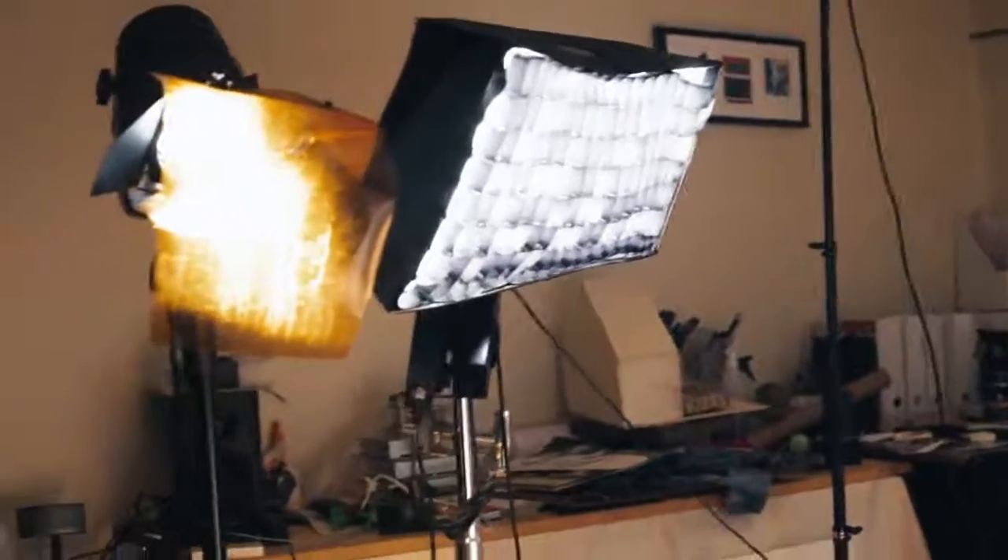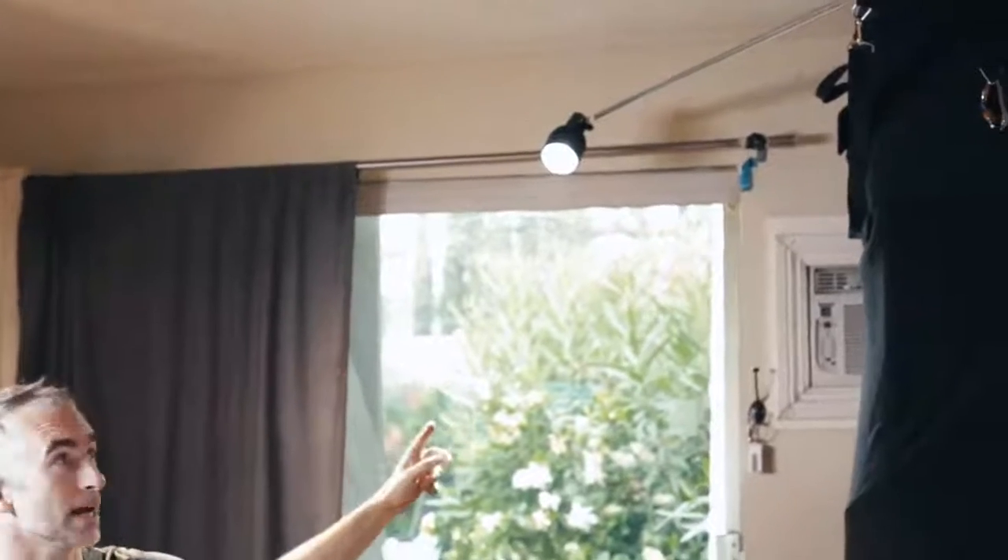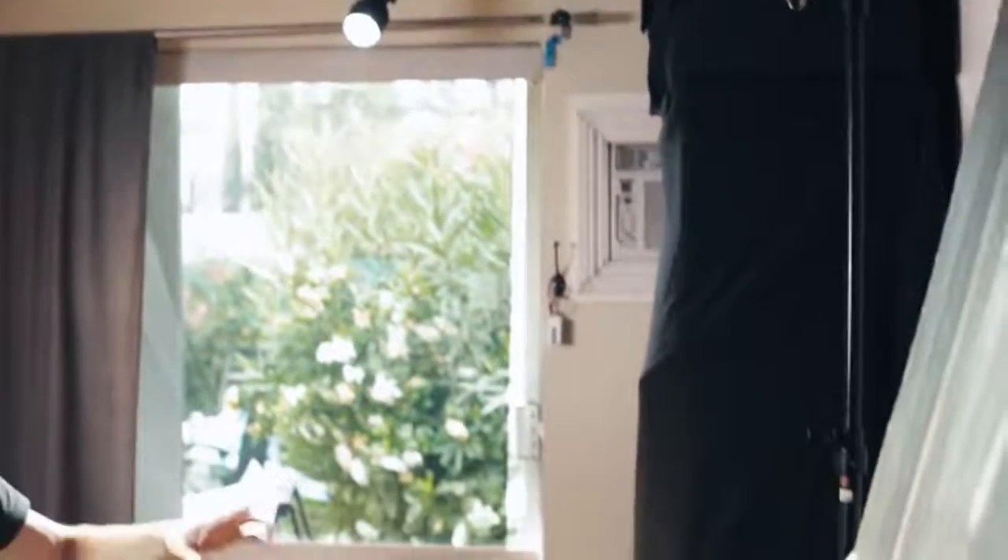We moved the key light a little bit further around so it's not so side-on and it's more front-facing. Also lowered it so I'm getting more of an eye light. This side was pretty much completely dark, so I added a Light in Motion Stella 2000 on a c-stand. I didn't have any c-stand arms left, so I'm using a piece of plumbing pipe gaffer-taped to the end.